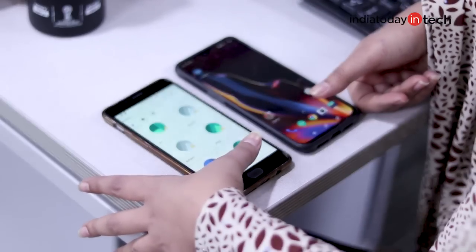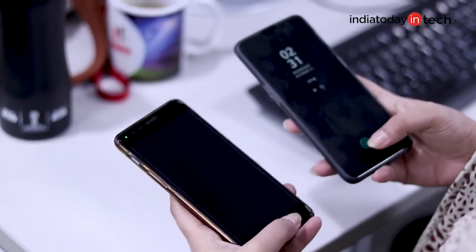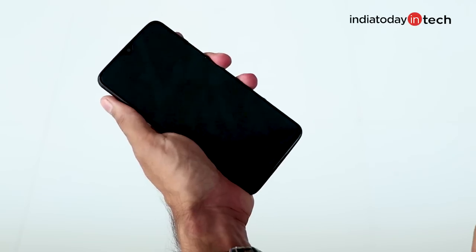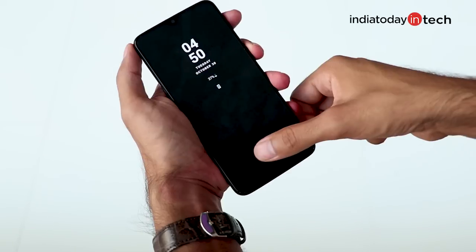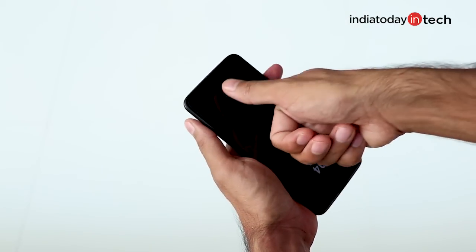The pressure applied is no more, no less compared to the physical fingerprint scanner on the OnePlus 3T or the OnePlus 5. It also works irrespective of the side you use it from — it works sideways and even upside down as well.